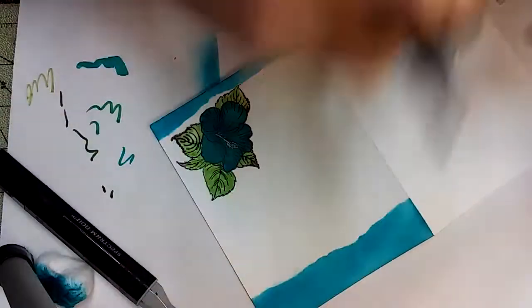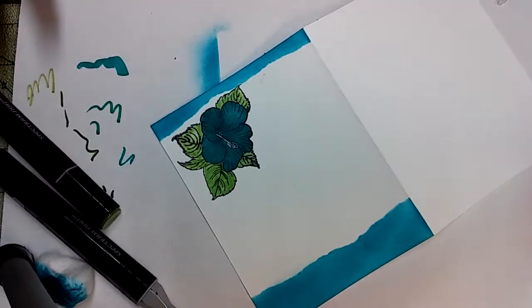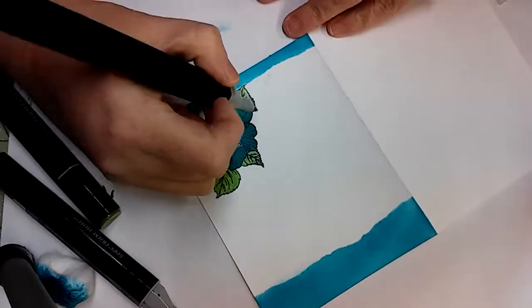Nope, that's too dark — that's the G3. Let's try the CG3. Yeah, okay, I'm going with the CG3.